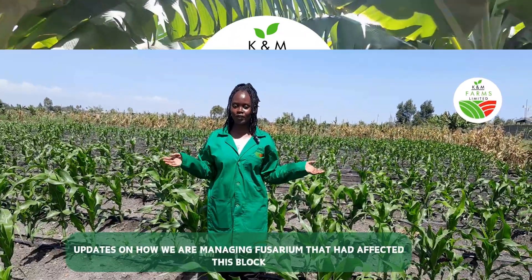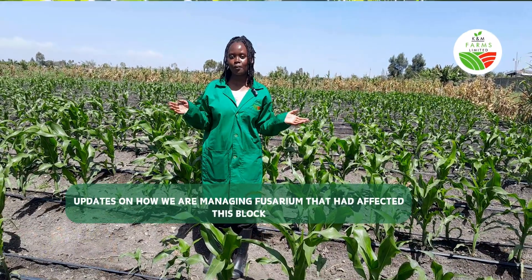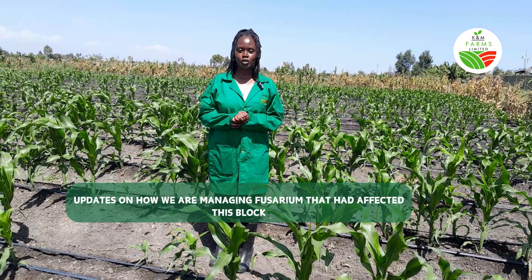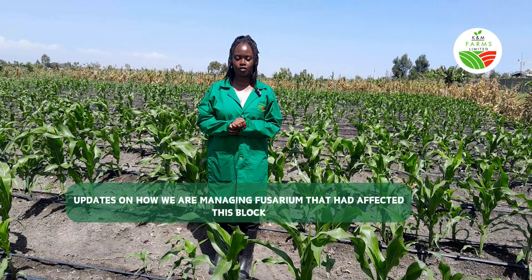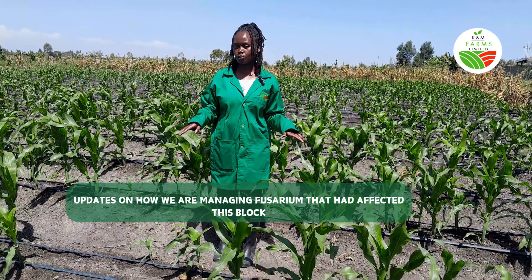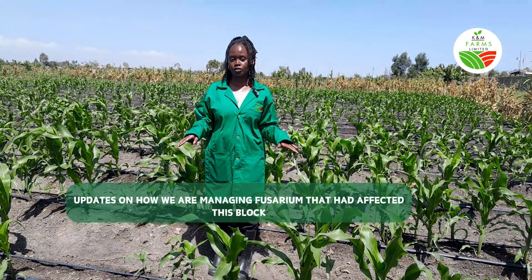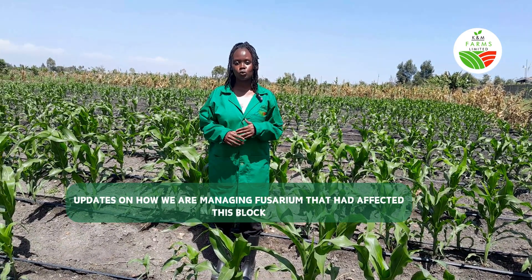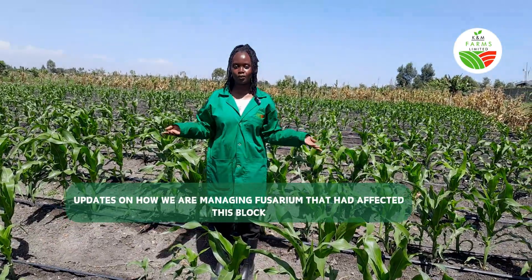Hello everybody and happy new year from wherever you are watching. It's Grace here from K and M Fans, and I'm here to update you on this block that was affected by fusarium. We previously shared this block with french beans and they were all affected by fusarium. Now we did a crop rotation to maize and I'm going to update you on the progress. Welcome.